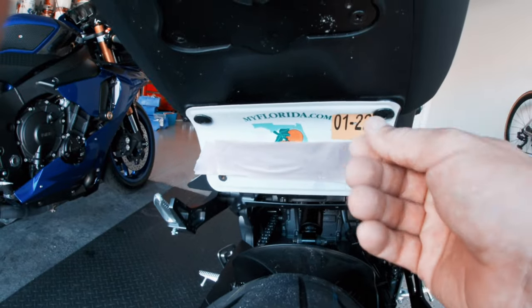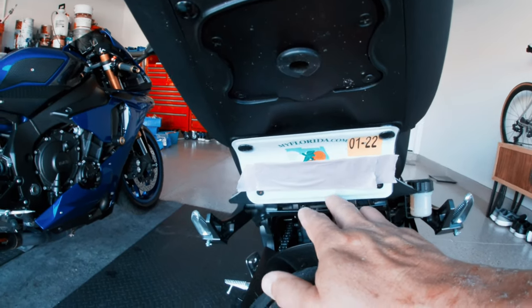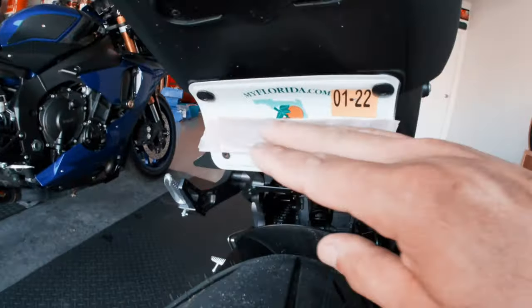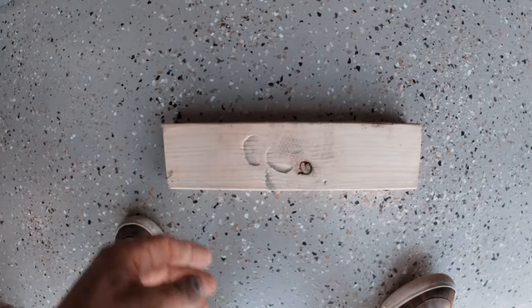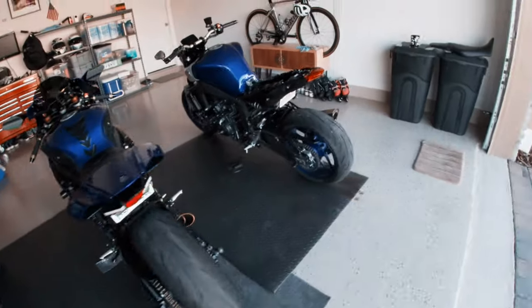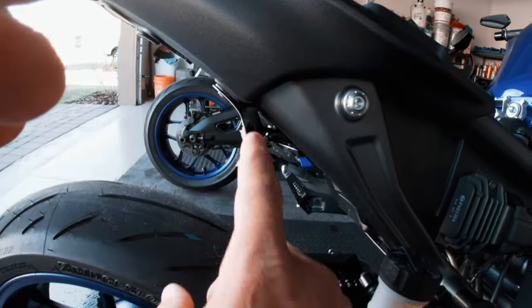I did curve the plate because in Florida, not having a visible plate is like a thousand dollar ticket, believe it or not. If they cannot see the plate from the road or from behind you, you're going to get a ticket. So what I did was I bent the plate — I got a two by four, laid it on the floor, put the plate on there, and just barely bent it up to give it a little angle. That's how I got this curvedness on the plate so it's visible from the back.